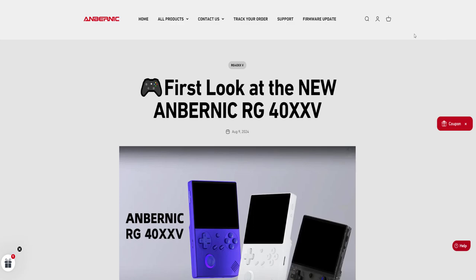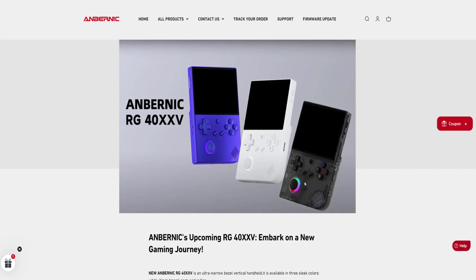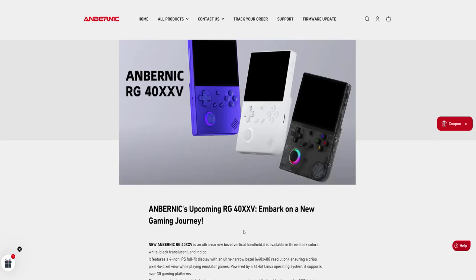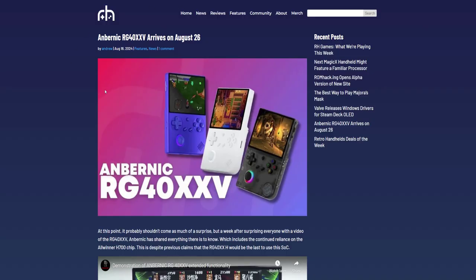Let's get into the RG40 XXV. On the Anbernic website, you've got three colors — blue, white, and black transparent. That blue is super clean, I absolutely love it. This is kind of like a hybrid of the OG RG35 XX, but I also see a little bit of the Trim UI with that light-up joystick on the left, and it also gives me the vibe of the R36S, which I've posted videos on before.